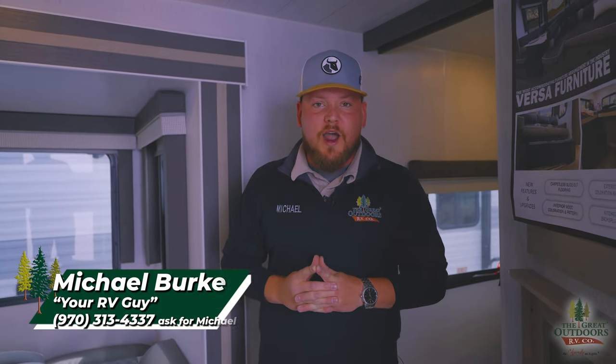Wildwood has always been known for their design and being great for younger families or families getting into camping — even if it is your second camper, it's a great option. My name is Michael, your RV guy here at the Great Outdoors RV in West Greeley, Colorado. Give me a call at the number below, leave a comment, like the page, and follow us — we're here to stay. Thanks so much for tuning in.